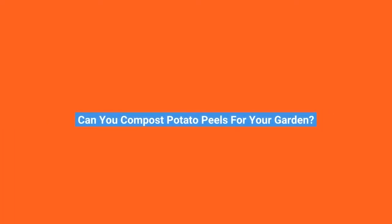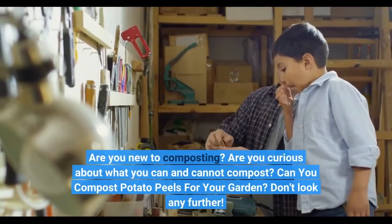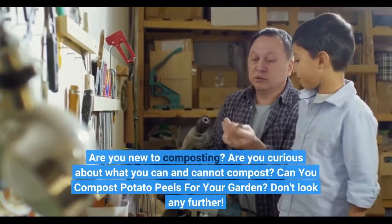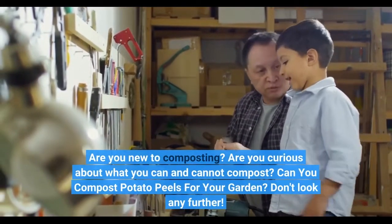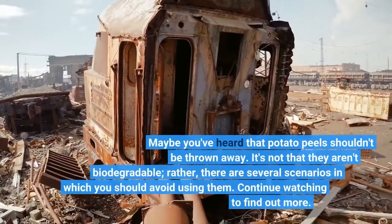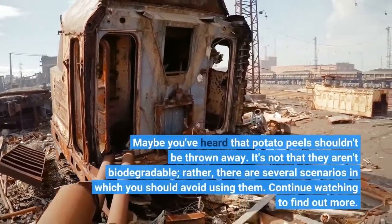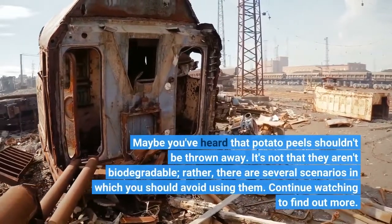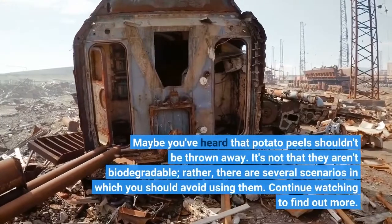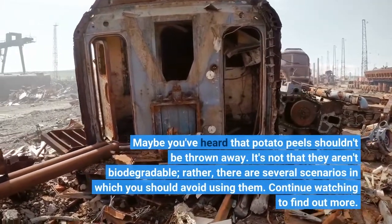Can you compost potato peels for your garden? Are you new to composting? Are you curious about what you can and cannot compost? Maybe you've heard that potato peels shouldn't be thrown away. It's not that they aren't biodegradable — rather, there are several scenarios in which you should avoid using them. Continue watching to find out more.